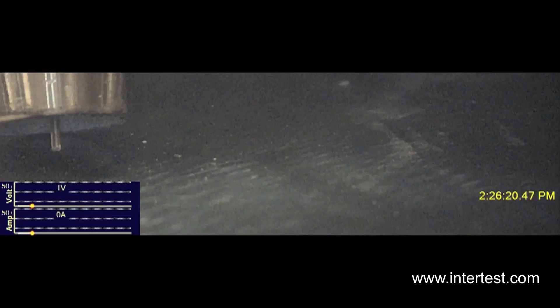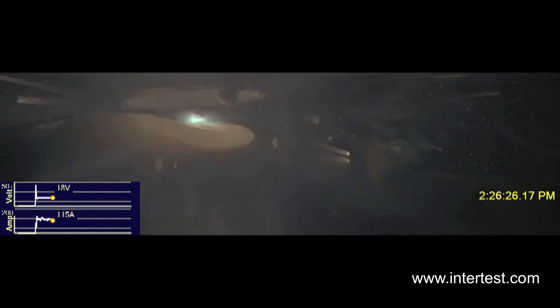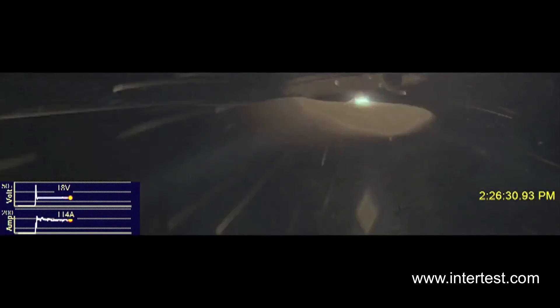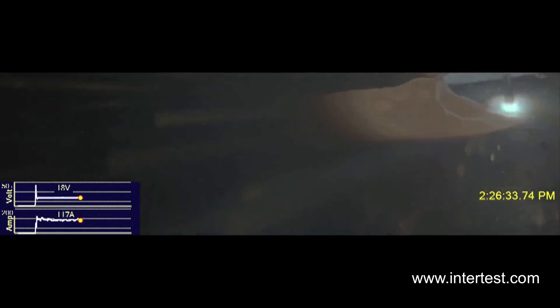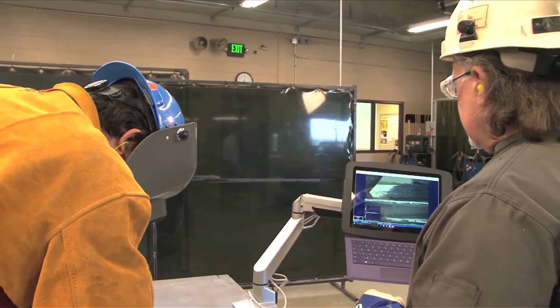You're able to see the actual weld puddle a lot more clearly than you actually see it in the helmet — you can see the fluidity of the metal. You're able to zoom in and see the exact puddle and see exactly what's happening inside the puddle. When you don't realize how violent the actual weld puddle is, even through the weld helmet you're seeing the puddle, but not in that much detail as the camera sees. As in welding, everything progresses, so you're never at a point where you really stop learning. There's always new technologies coming out.